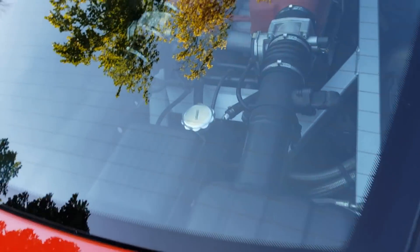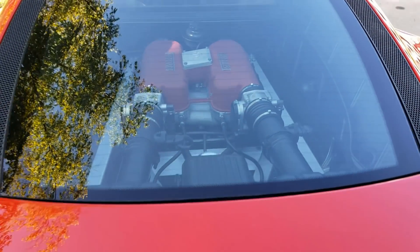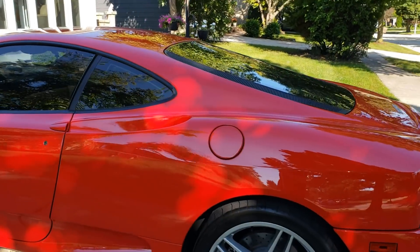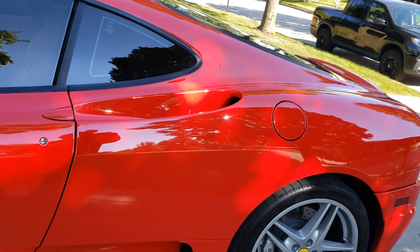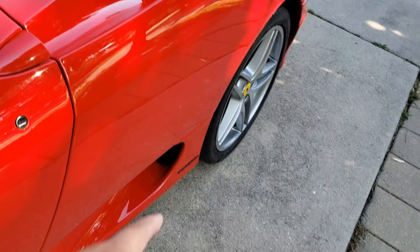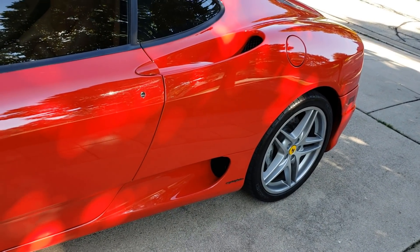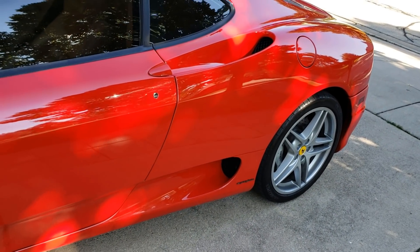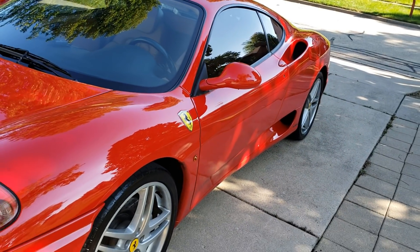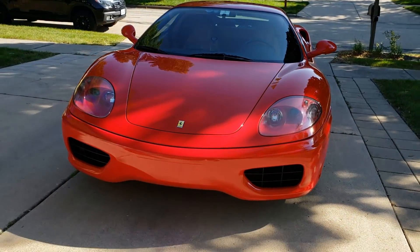In the back you get a beautiful view of the V8 engine — I'm gonna open this so you guys can take a look. You got the quad exhaust tips. These vents actually serve a purpose: this is for the air intake, those are for the brakes, and on the other side is the oil cooler — none of that is just for looks. And just look at the lines of this car, so beautiful.